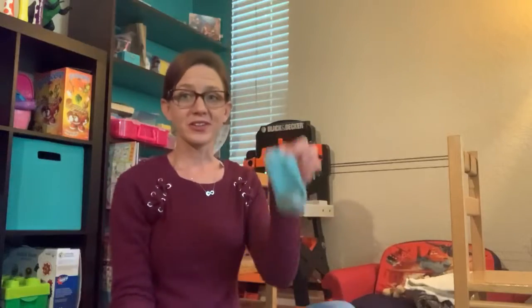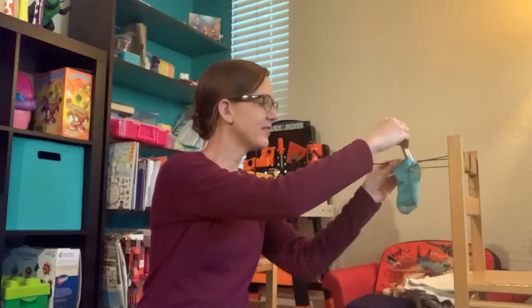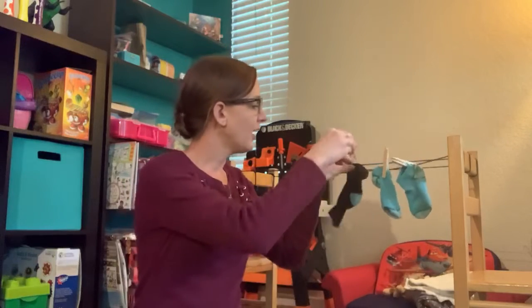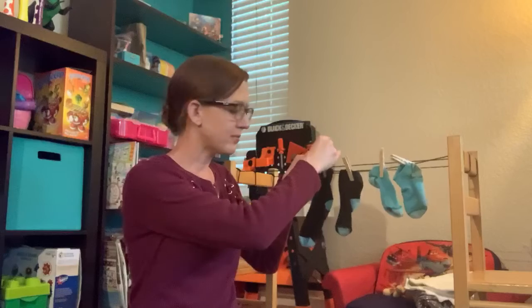So how many socks is that? That's right — that is six socks, because two socks make one pair. And we're going to take our socks, because they're nice and clean, and we're going to hang them on our line. How many socks are we hanging on that line? Six socks. And how many pairs is six socks? That's right, friends — it's three pairs.